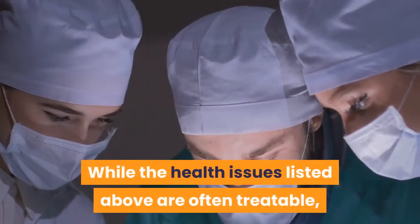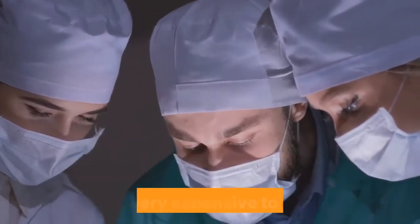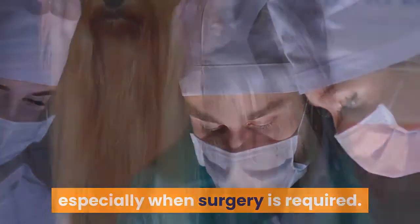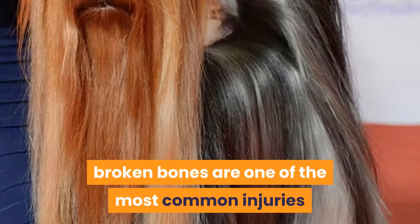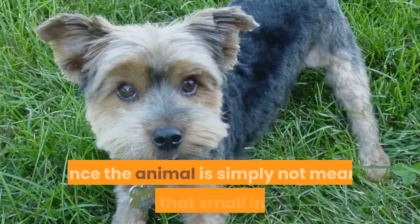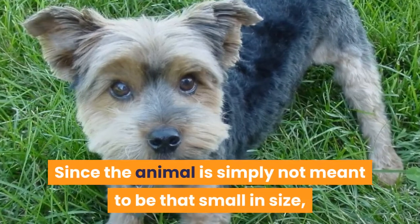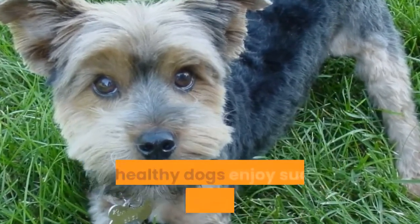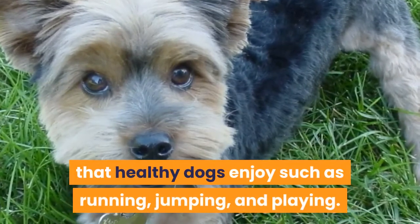While the health issues listed above are often treatable, they are very expensive to deal with, especially when surgery is required. Broken bones are one of the most common injuries that occur in teacup-sized dogs. Since the animal is simply not meant to be that small in size, their fragile bones often cannot stand activities that healthy dogs enjoy such as running, jumping, and playing.